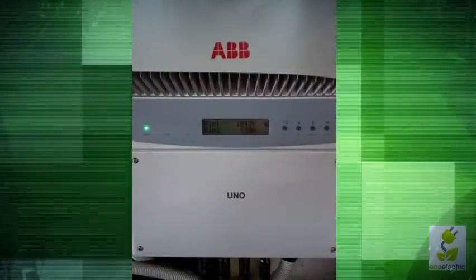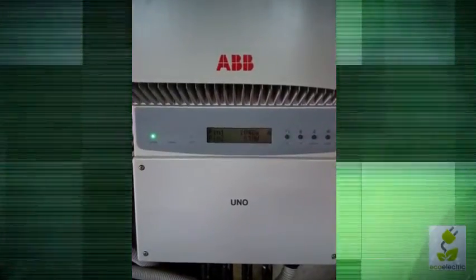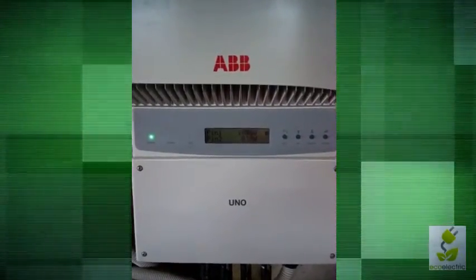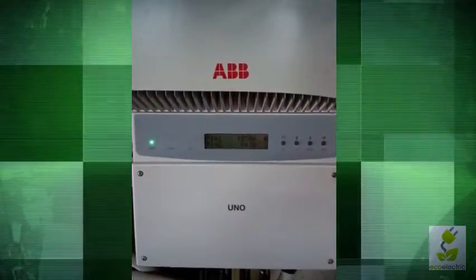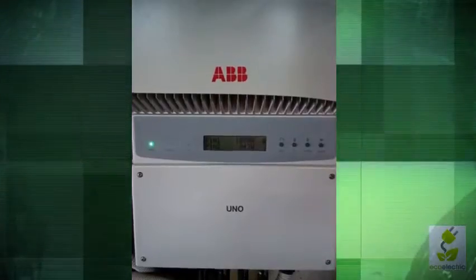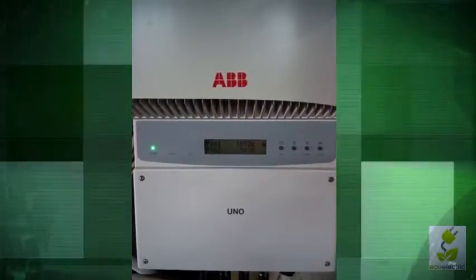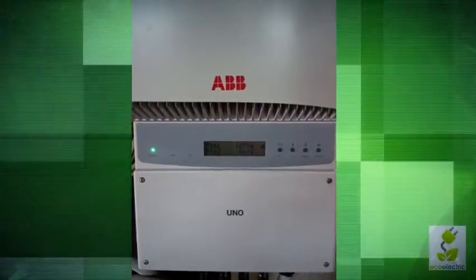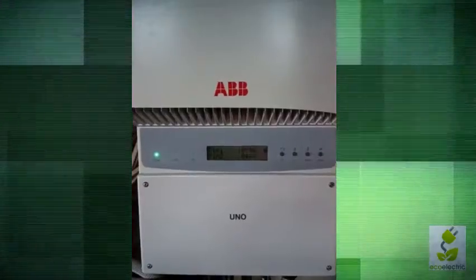There's a display on the front here which by default gives the real-time power output of each tracker in watts. You can see here we're doing 1054-ish watts on one tracker and 842 on the other.